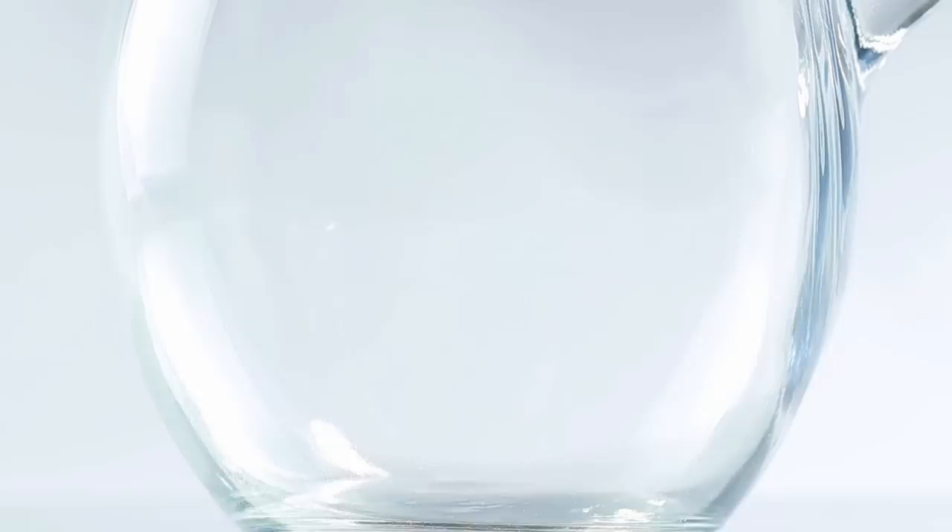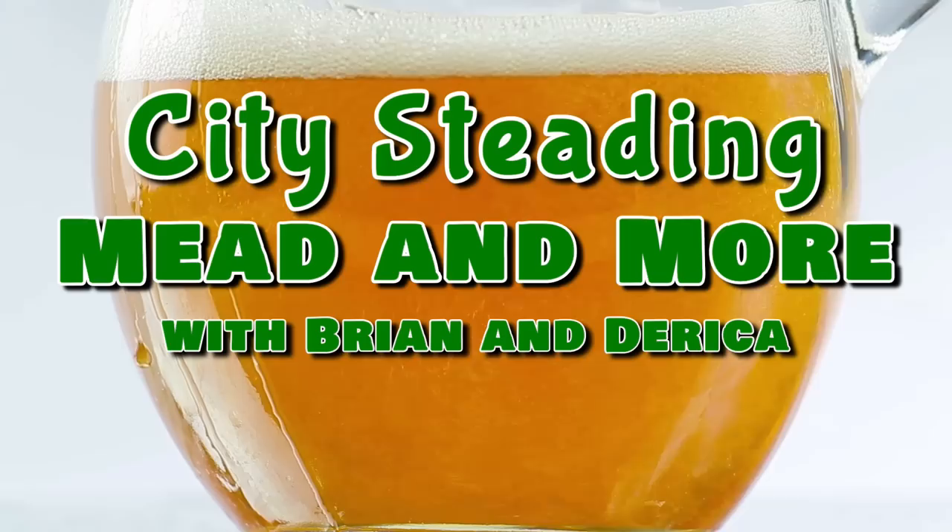How much of a gallon is a gallon? Let's find out, shall we? So you guys have been hearing us for a long time saying that this is a gallon, and this isn't quite a gallon, and this is 1.4 gallons, and this is roughly a gallon. But you know what? We've never actually measured these things. So today, we're going to measure them.